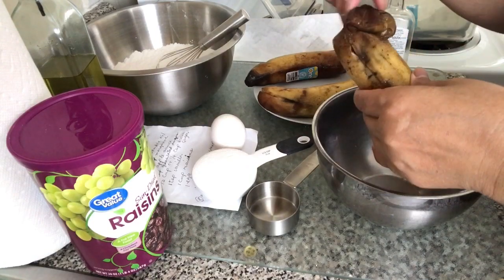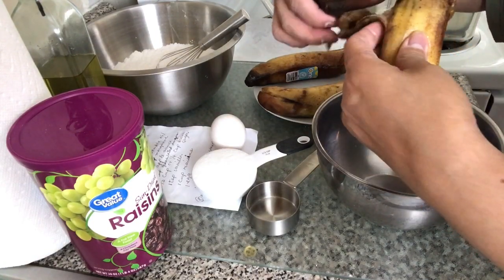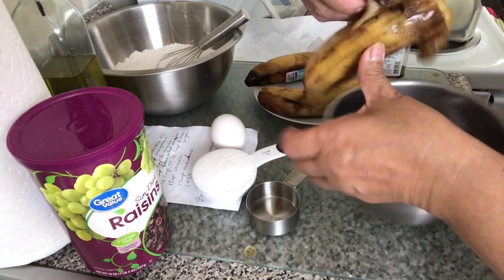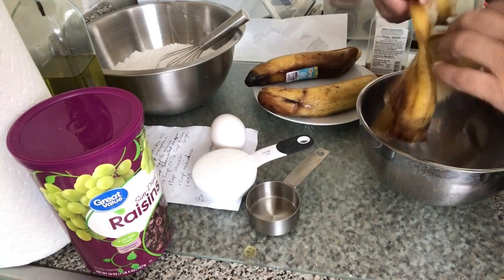Look guys, this banana is really ripe. I put it in the refrigerator — it's not usually like this, but it really became overripe.